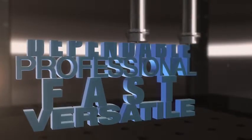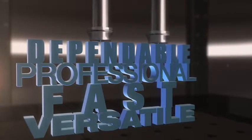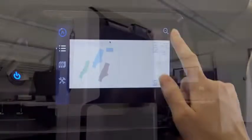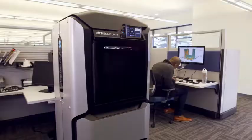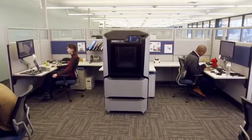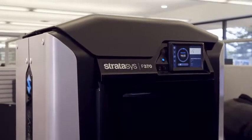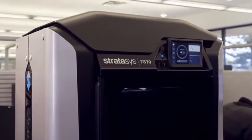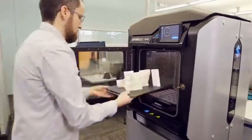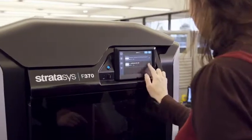Imagine a rapid prototyping solution that doesn't compromise on what you really need. Engineering grade quality results, but easy enough so anyone can operate. Professional levels of efficiency and productivity available straight from your workgroup office. What you're imagining is the new Stratasys F123 series — designed for the way you work, this 3D printer is your new team player for smarter prototyping.